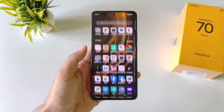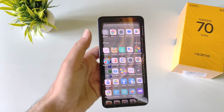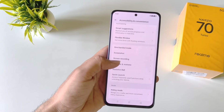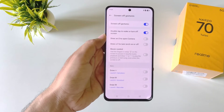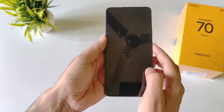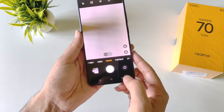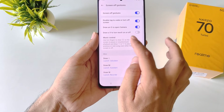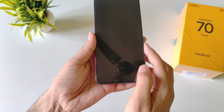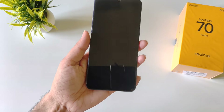Let's talk about screen-off gestures, which let you open your favorite application even when your phone is locked. Open settings, scroll down and click on accessibility and convenience. Scroll down and click on gesture and motions, then click on screen-off gestures. You can enable 'draw an O to open camera' — with your phone locked, simply draw an O and it will launch the camera. You can also enable 'draw a V to turn torch on or off' — draw a V to toggle your flashlight when the phone is locked.